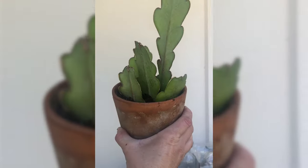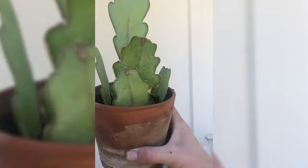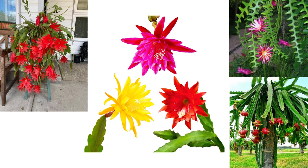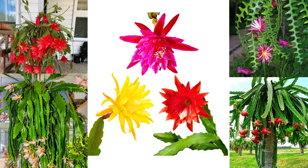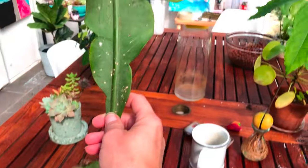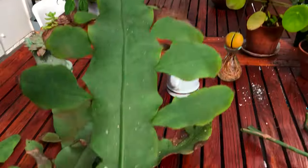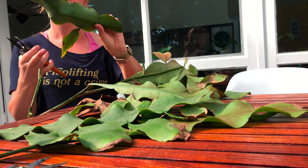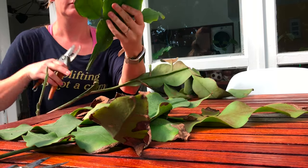They were quite happy and lived there for almost two and a half years. As far as epi cactus goes, there are many different varieties. The first one I found was a little bit chunkier, but the same neighbor ended up leaving out another variety — this one had much bigger, a lot thinner leaves.